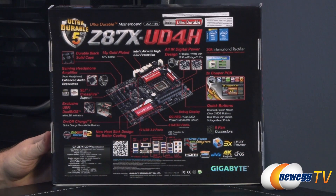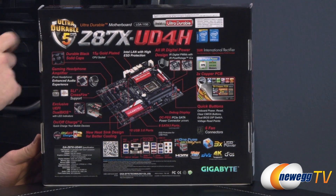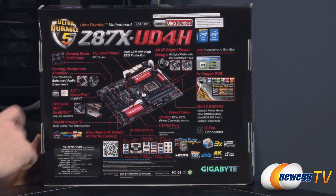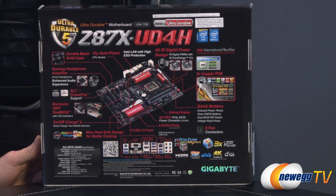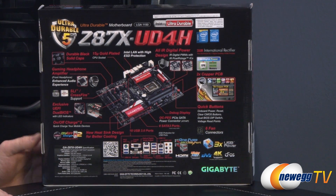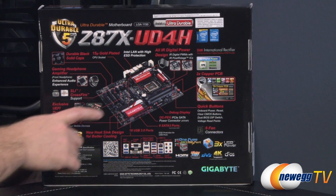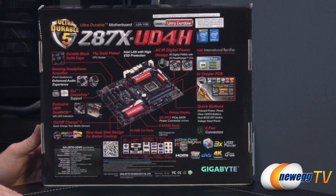Flipping around to the back of the box, we have durable black solid caps, part of the UD5 Ultra Durable construction. We also have a 15 micron gold plated CPU socket to help lower resistance as the CPU communicates with the rest of the board. Intel LAN — one of the highest grade LANs you can purchase — with electrostatic discharge protection. More info on the International Rectifier digital power design: digital PWMs with IR power stage integrated circuits, so you get digital power delivery to the CPU and the memory.